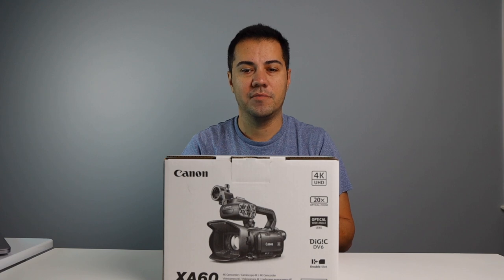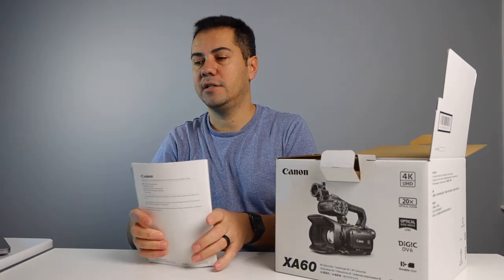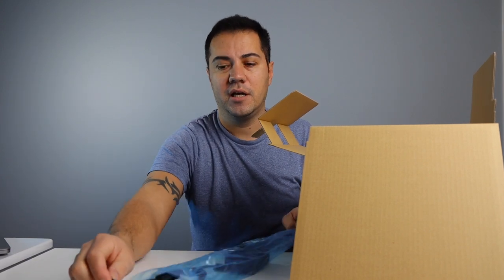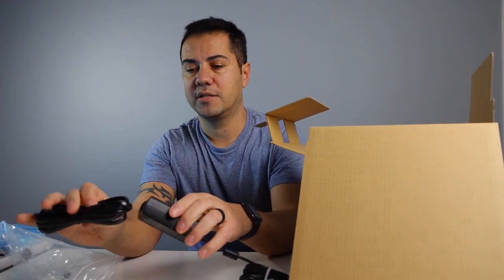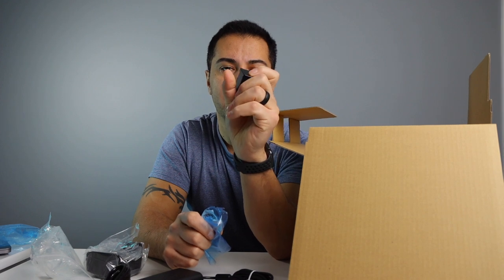So let's get in the box and see what comes with it. The very first thing you get at the top is a new standard manual and your warranty card, and a couple of screws to mount the top handle. This camera does not come with a charger — I have purchased one already, the CG800. I'll put everything down in the description below that I talk about in this video. This is the battery that comes with it, the BP-820. I have also bought one extra battery, the BP-828.